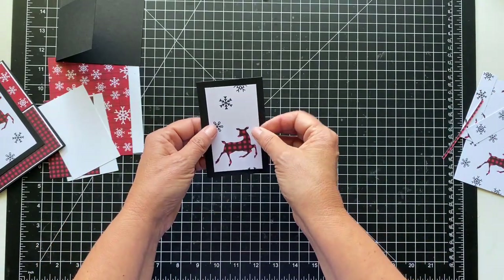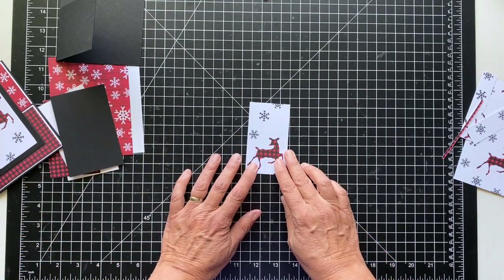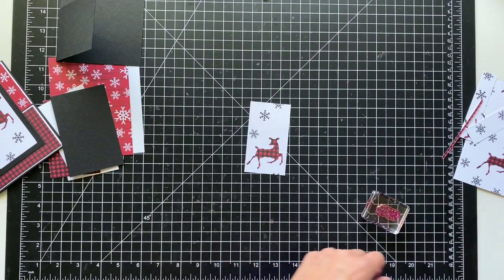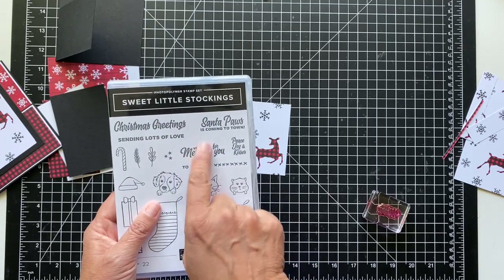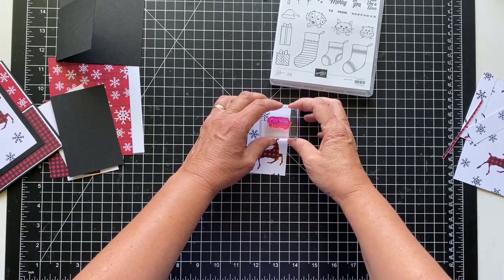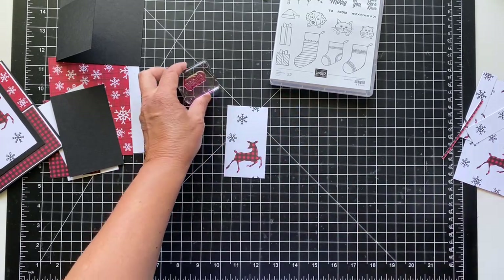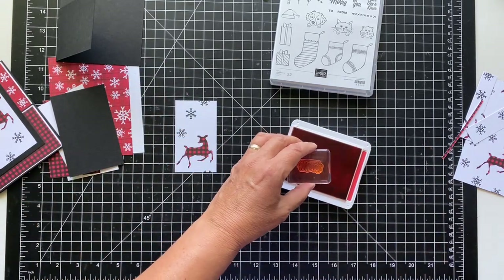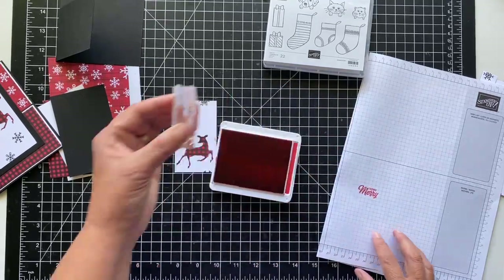So now this piece will lie in here — it's a big border. Before we do that, we want to do our very merry sentiment. I'm using the sentiments from the sweet little stockings stamp set — I just wanted a very small one that would fit in here. I think it'll fit okay, though I cut it a slightly different size. Let's just do this on a piece of scrap to make sure we're all good and inked up. Very merry.